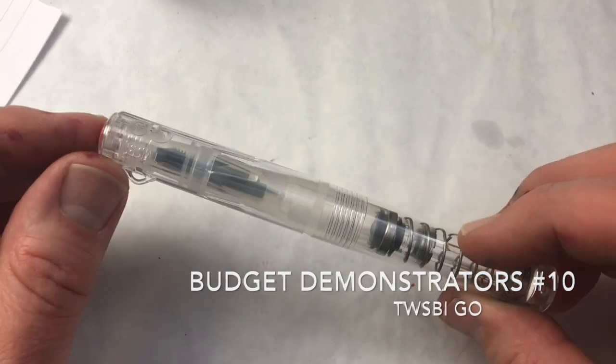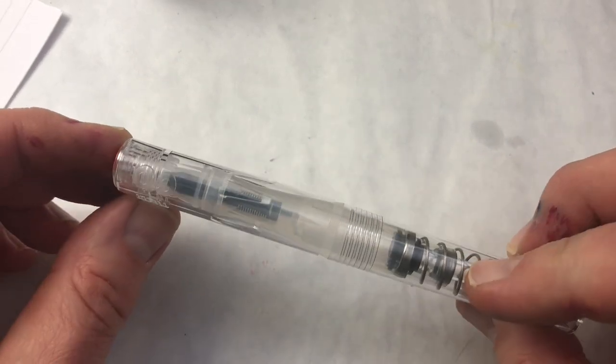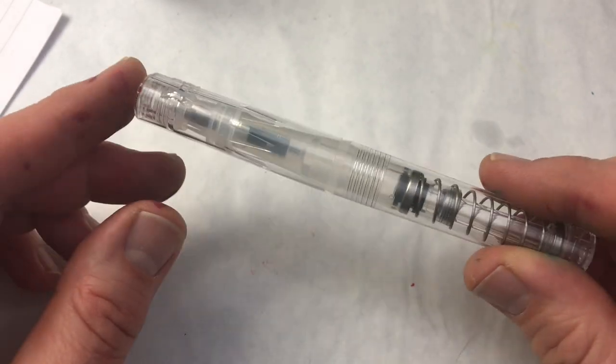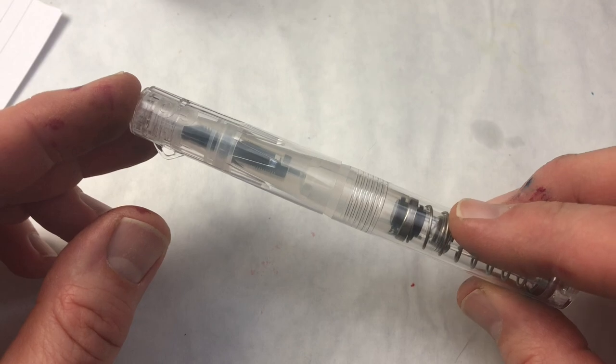Hello, pen peoples. We're getting into the homestretch of our series on transparent demonstrators for showing off your ink. We have here the Twisbi Go.